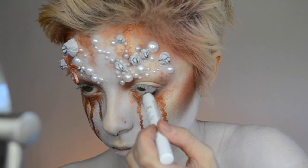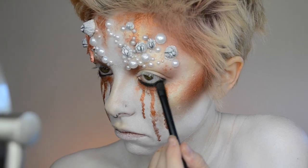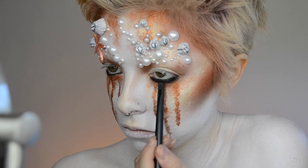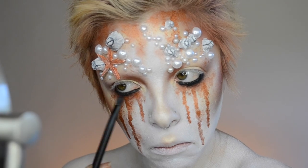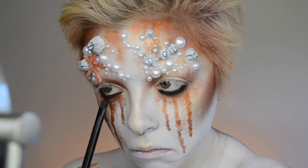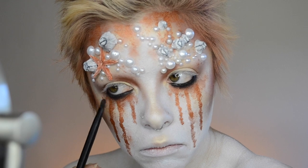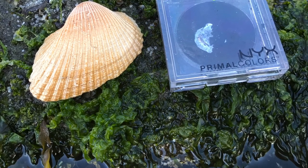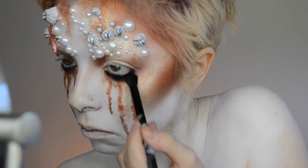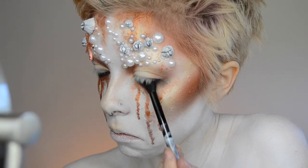I wanted to create a really grungy eye, so I'm taking the NYX Jumbo Pencil in Black Bean and placing that on the waterline and then blending it out down below the lashes, really just smudging that on. Doesn't have to be too tidy. And then taking the Primal Color in Hot Black with a bit of a fluffier brush and really starting to smoke it out.